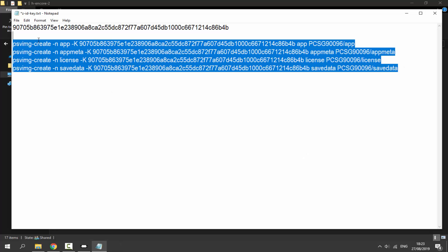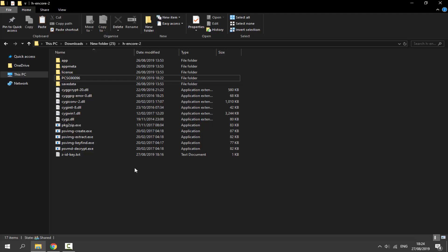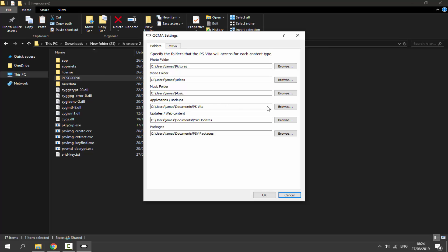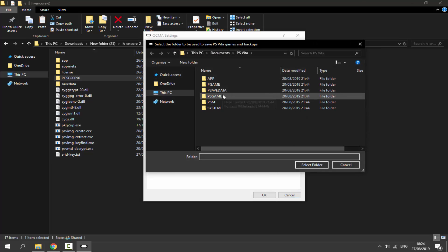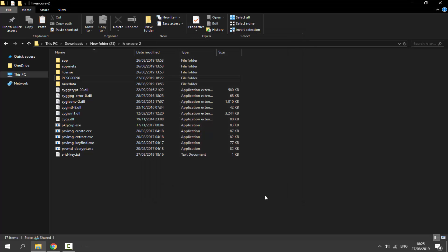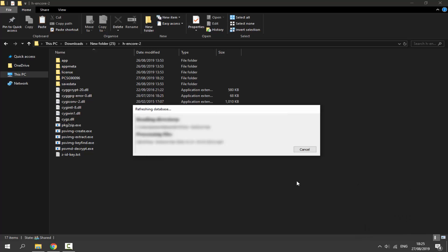You can close Command Prompt and delete what you don't need, keeping the key text file saved. Now find your game file, right-click Copy. Open QCMA settings via the system tray, click Browse on Applications and Backups, double-click the app folder, double-click your custom ID folder, right-click and Paste the game in. It should look correct now. Click Cancel, click OK, then right-click QCMA in the tray and select Refresh Database.